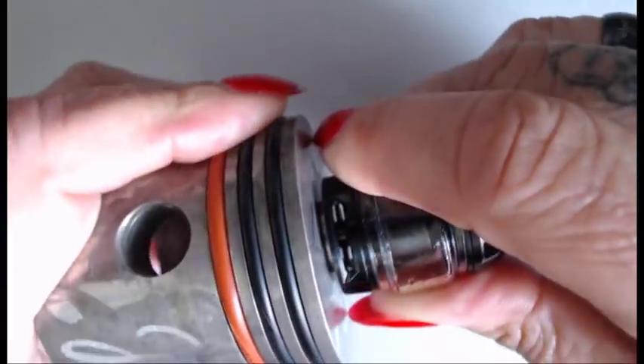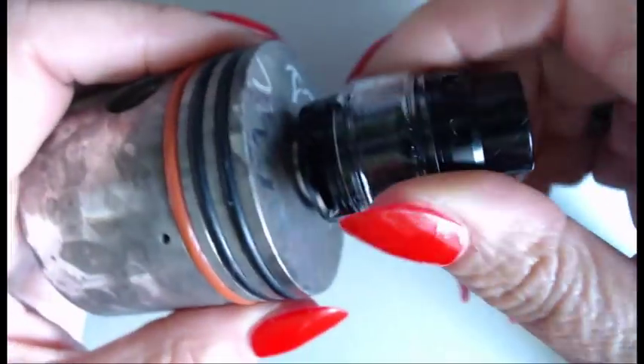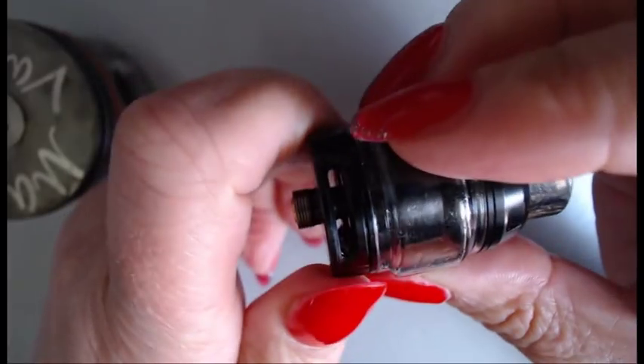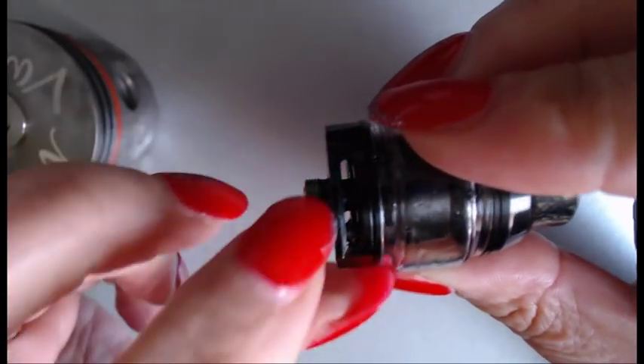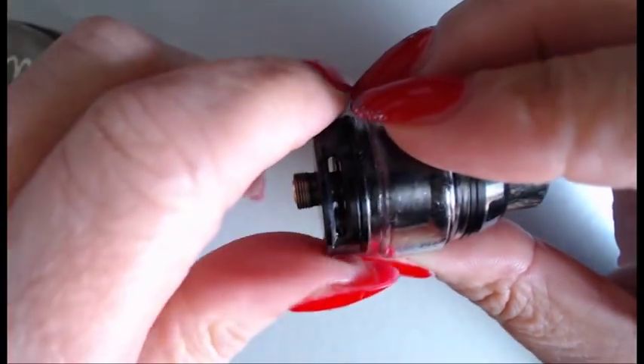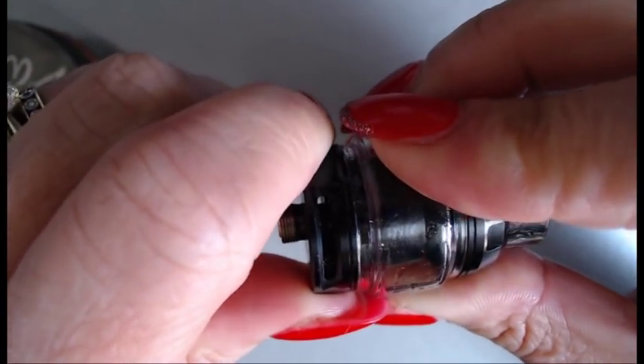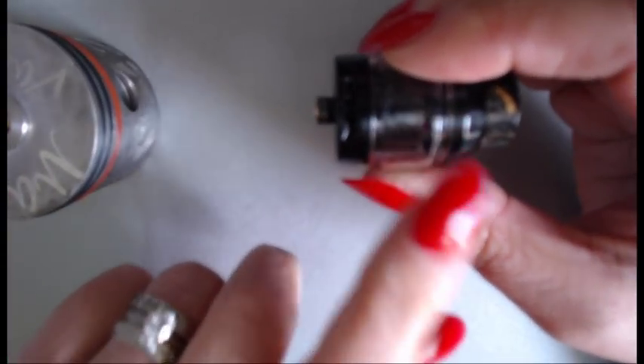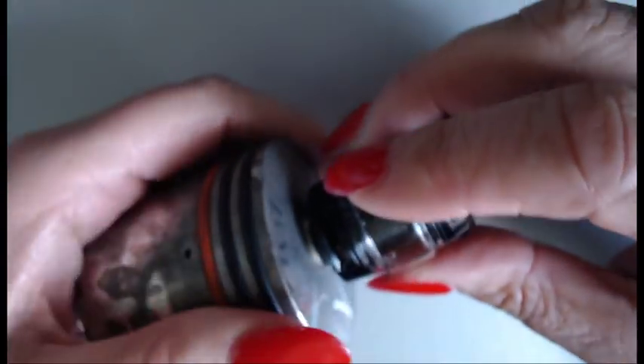Here's the airflow — it's really easy to use. You can have it wide open or turn it to close it, and it does lock. Let me take that off so I can show you better. You can see straight through, and you just close it as much as you want or have it open as much as you want. It is a restricted vape anyway, which makes it really really good.